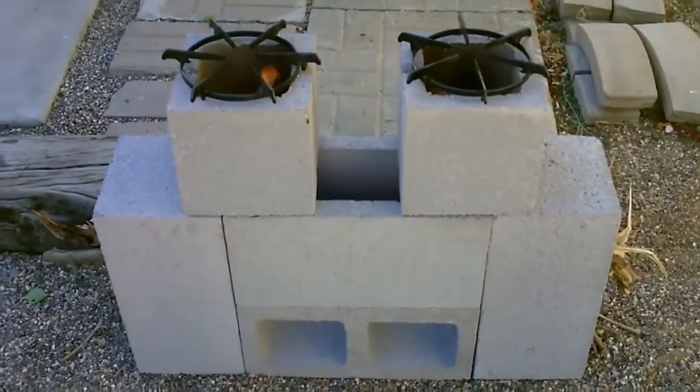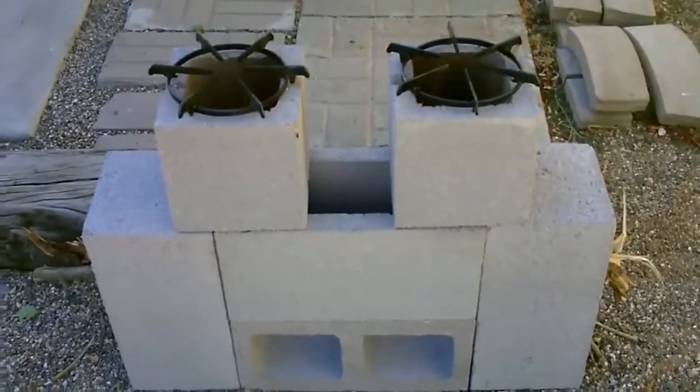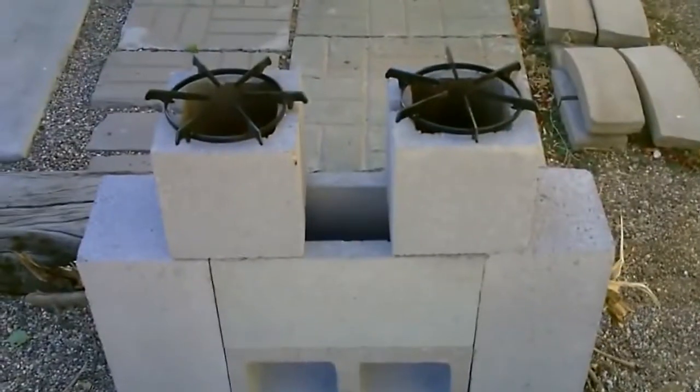It's almost the same as the four block rocket stove. You just slide the top block over to one side and then use two half blocks on top.